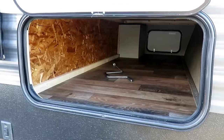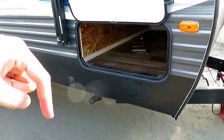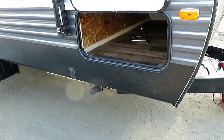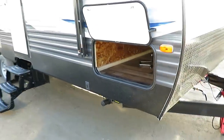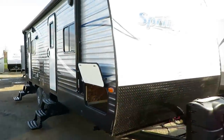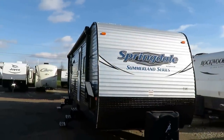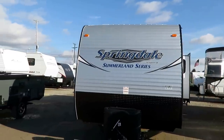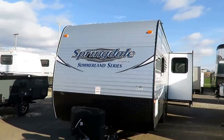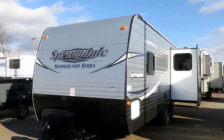Bigger, wider baggage door here to get in and out. If you want to know what this thing is running or what we have in stock, there's a link in the video description that says check for price and availability. The bigger, wider baggage compartment gives you easier access to a lot of storage. Like I said, this is a simplified series of camper, but it's not cheaply built. It has really smart equipment — it's equipped the way it should be to serve its purpose.